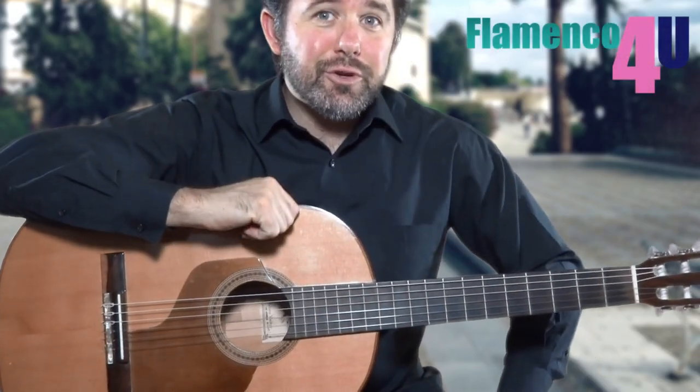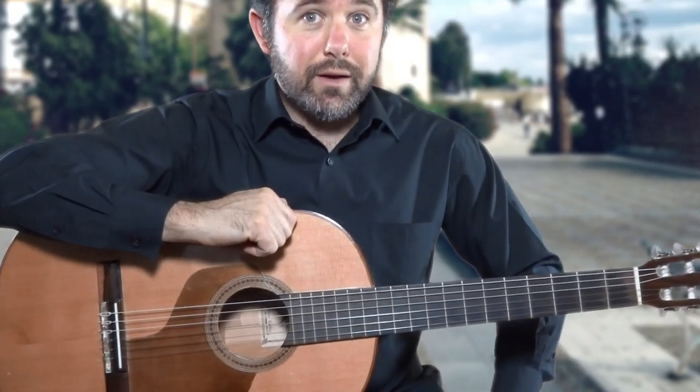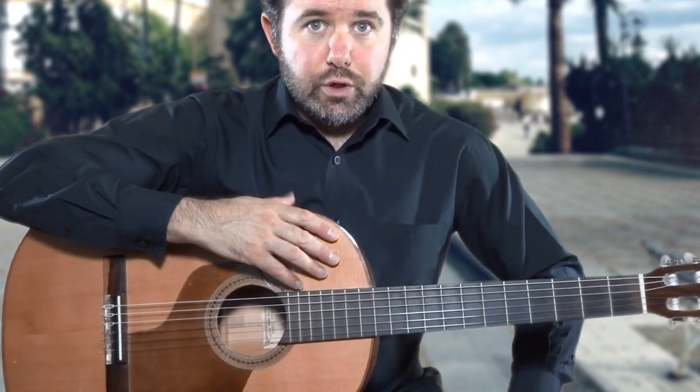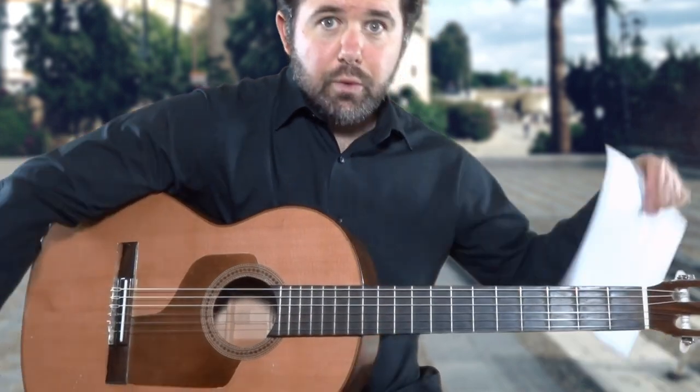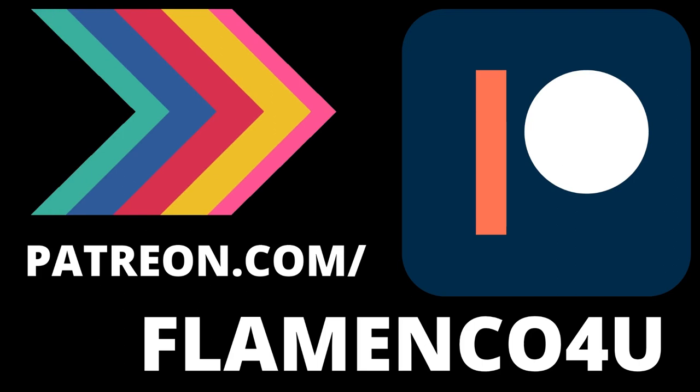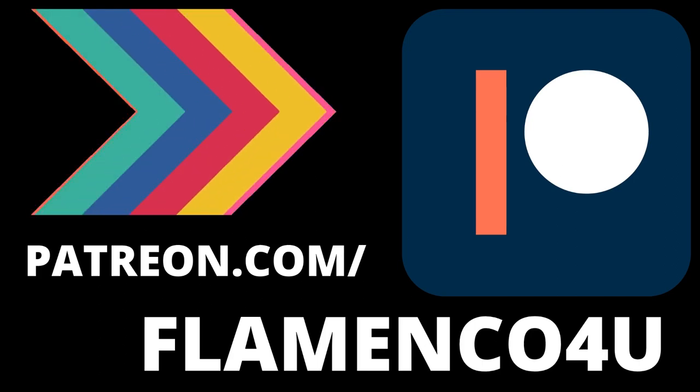Hi there and welcome to this tutorial on how to change chords quickly on the flamenco guitar. Today I'll be showing you three different chords in this lesson, which you can download and print along with your tab and standard notation at patreon.com/flamenco-for-you.